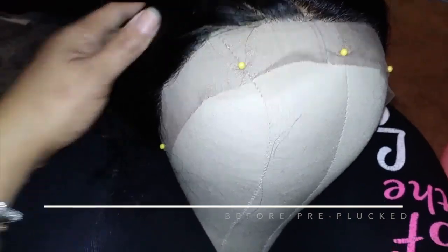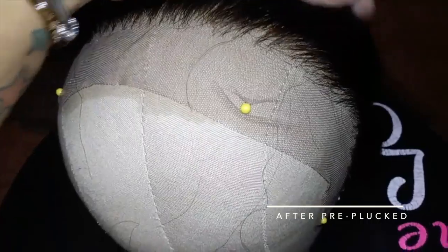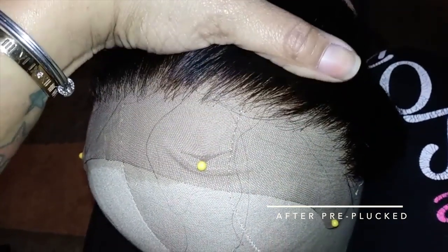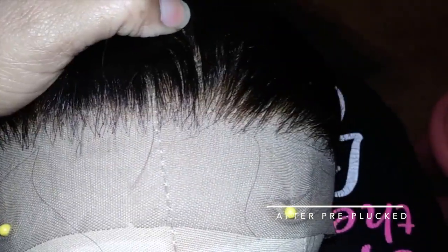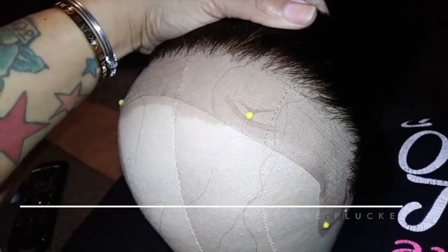This wig ran $168 for 22 inches at 150% density, which is pretty cheap. Plus there are major coupon codes, so it'll be cheaper than the listed price. With this particular unit, you will definitely have to customize it. Because if you don't, trust me, you will walk around looking crazy. Some of these wigs, girl, you really have to work with them.